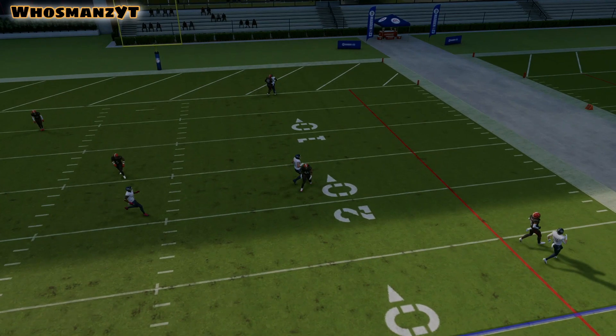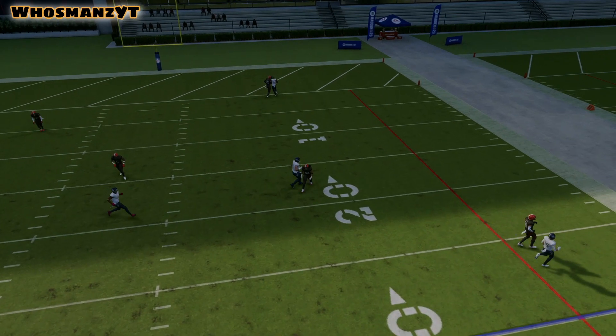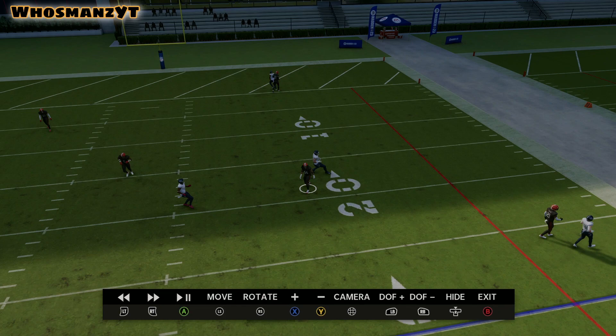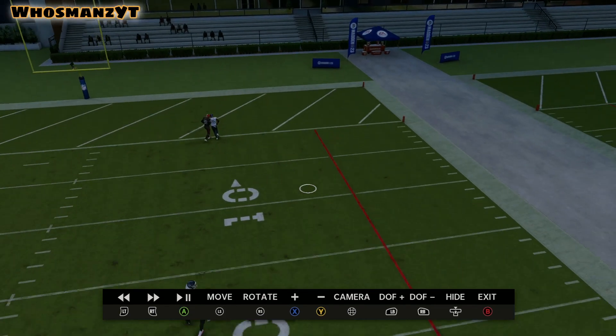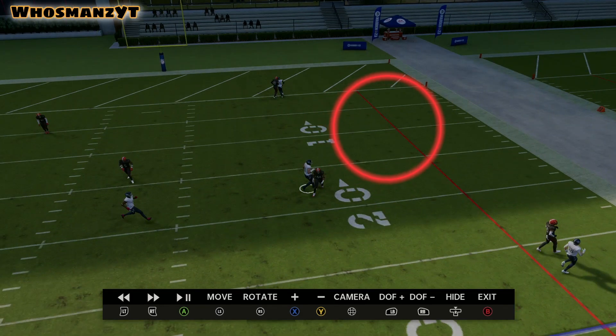You understand what's happening on this end now. You don't like that right there at that very moment, but if you do have time you can wait just a little bit. Because you understand if this is cover two, he's not going past this point where he is now, so you can lead him up the field into this area here.